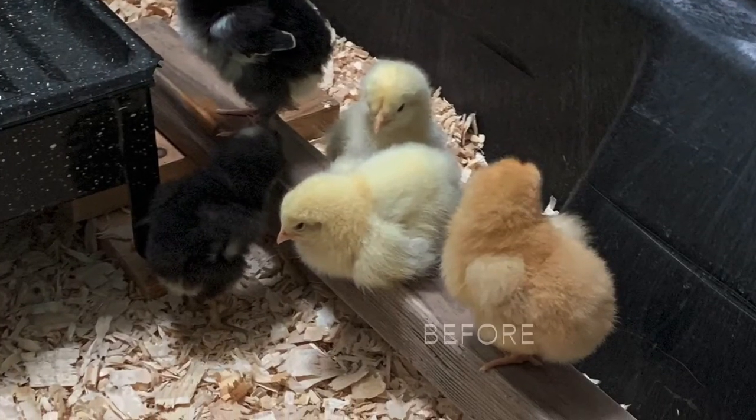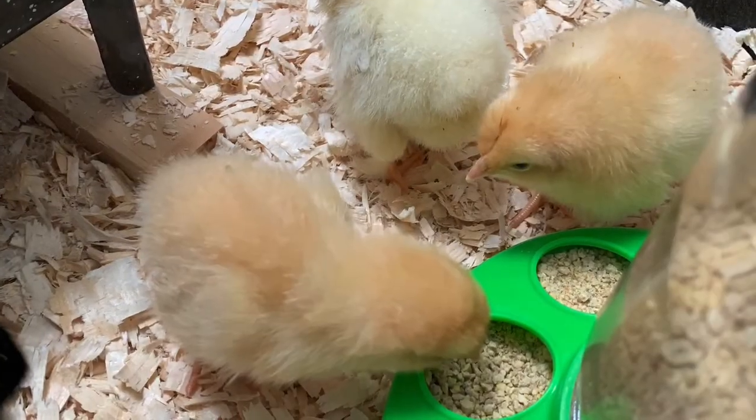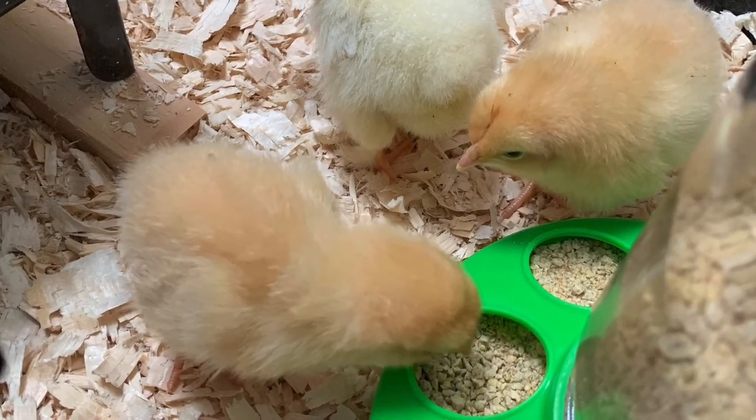We got six chickens and kept them 16 weeks inside the house — we had them in the bathroom. Before and after photos.